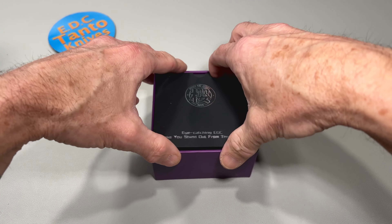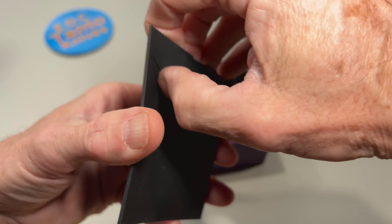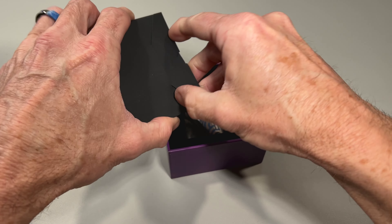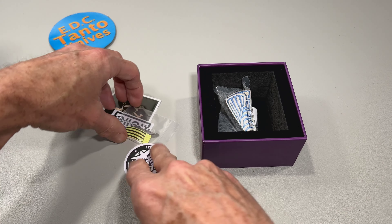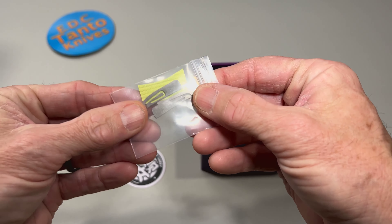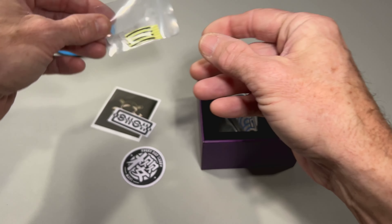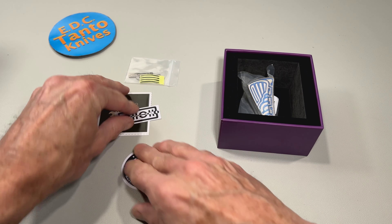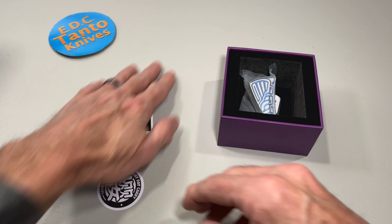So here we go, let's see what we got here. Probably just a bunch of stickers. And we have a couple of little additions to make the sliding action a little more smooth. And we got some stickers.